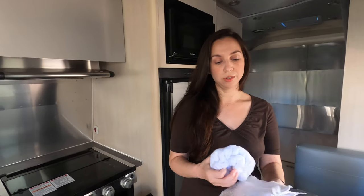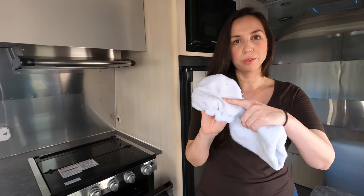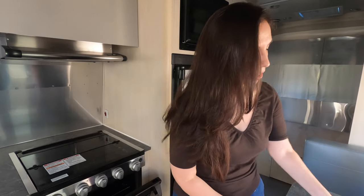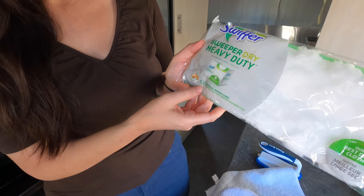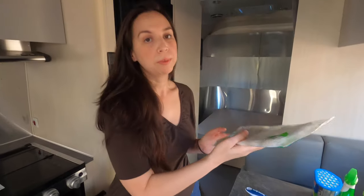One thing to note — you want to use non-abrasive cloths, like microfiber towels. This works well so that you're not scratching any of the surfaces. You can also use the Swiffer duster, which is safe on wood and all finished floors. You can take it out of its packaging and use it to clean some of your surfaces without damaging them.